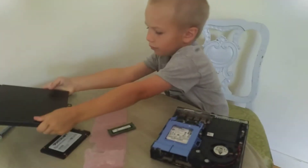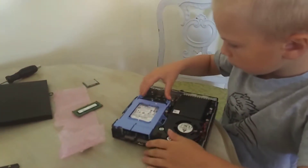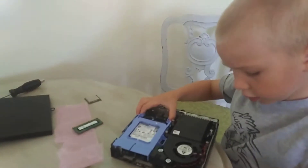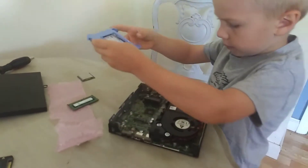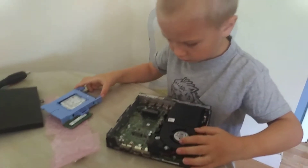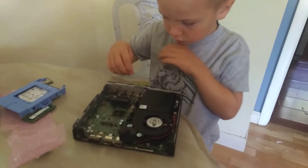There you go. Yeah, you want to take the hard drive out. Good job, now you need to take the fans out — look for the little blue tabs.